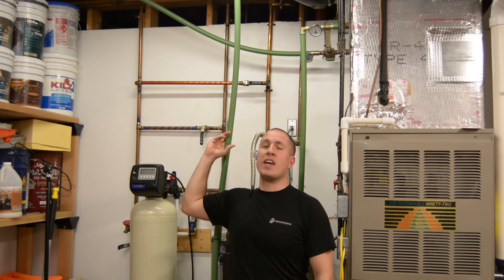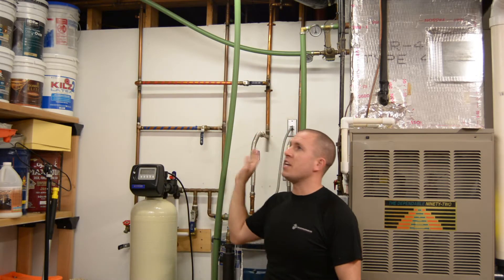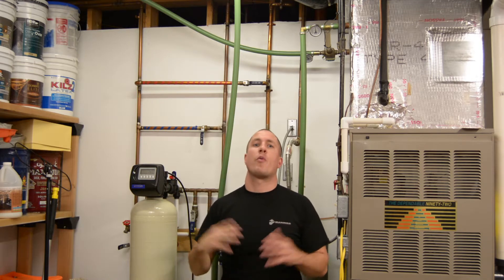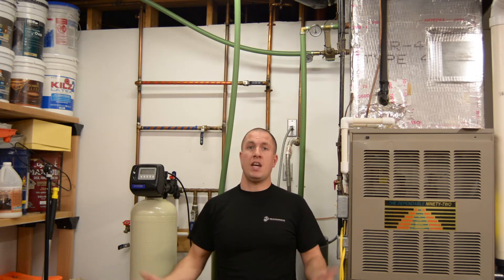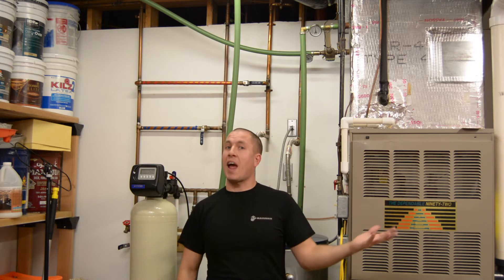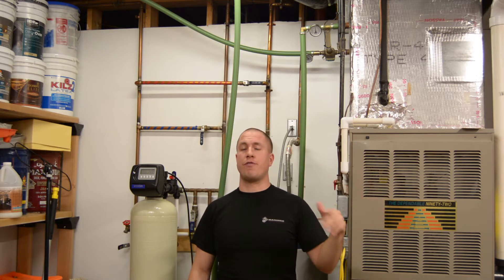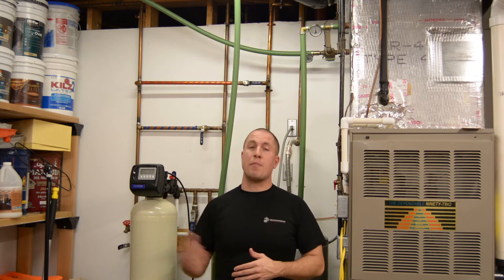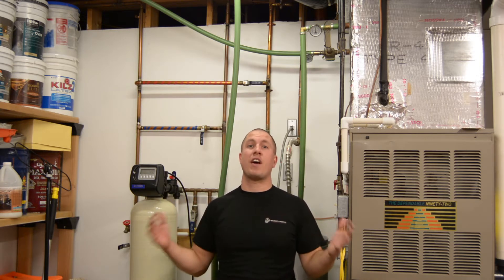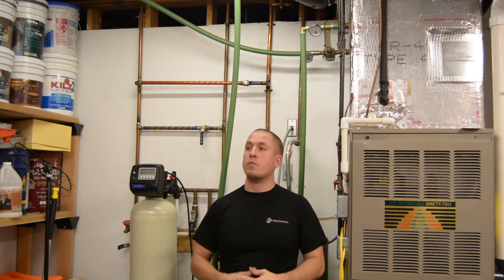I'm going to insulate all of these PEX pipes from here all the way back to the wall where they terminate, wrapping them in regular foam like you would insulate any other pipe. Then I'll take my average again of all the registers in the house. The only way this can be constant is if my burner outside is at 195 degrees, so I'm going to measure at exactly 195 degrees.